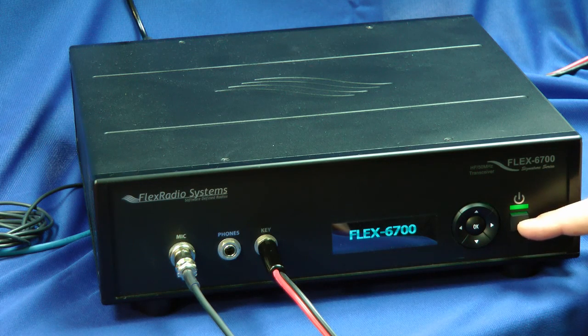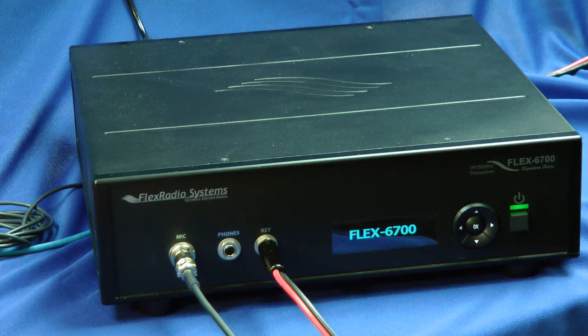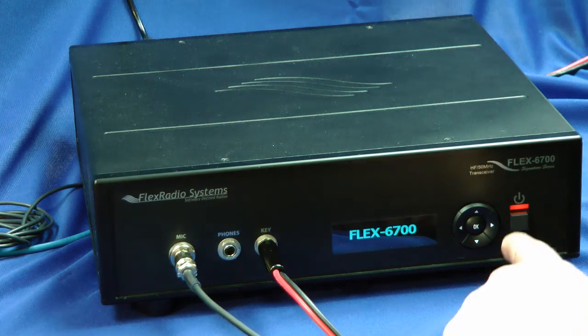These buttons are used for diagnostic purposes. The power button's over here, and this LED is multicolor — it tells you when different processes are going on, whether software is loading or if it's not ready, or if I'm going to transmit, it lights up red.